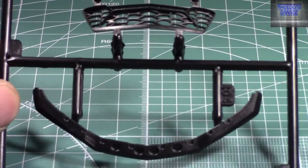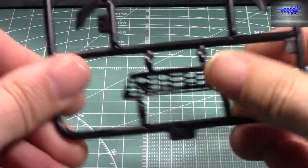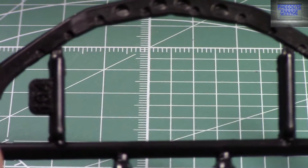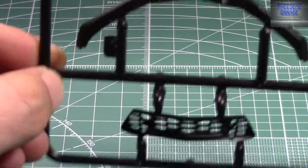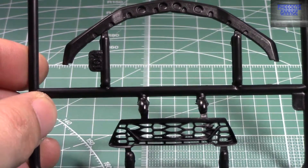These are the other new pieces for the front end. We've got the new front grille, lower grille, and the splitter. That covers those parts.